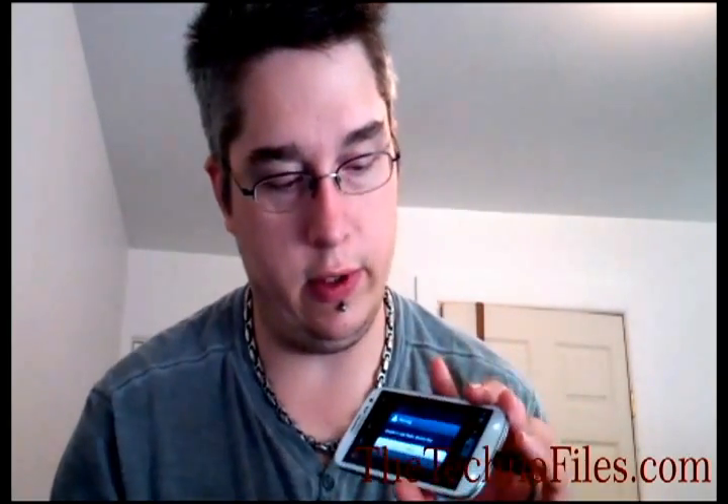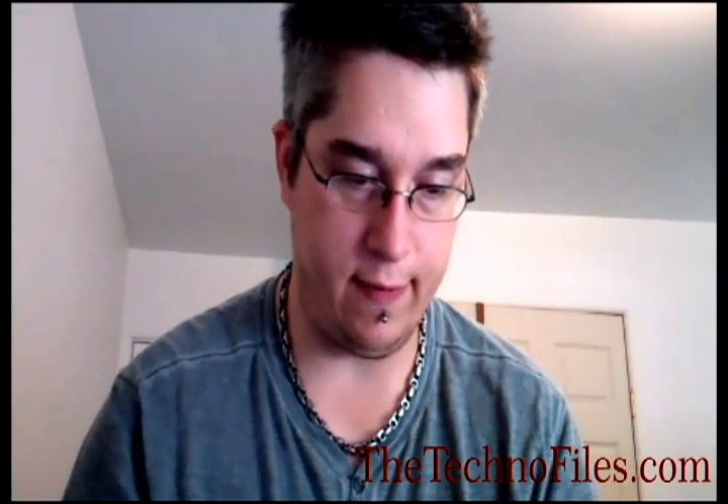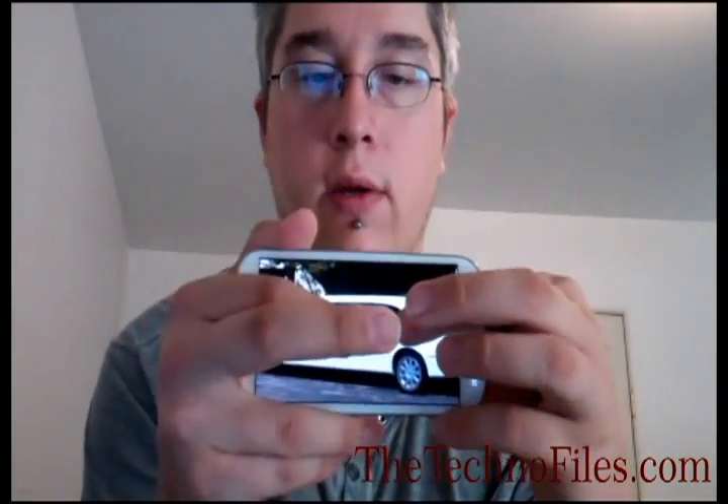You can jump to the hotkeys when you first turn it on — you have call, email, Gmail, and camera, and you can jump right to them. I actually took a photo of myself without realizing it. Here's an outside photo taken with the sun at about 5 o'clock, almost directly behind me. You can see the image quality outdoors is very good. You get pinch-to-zoom, and once you zoom in really high, you can see the jagged edges. But yeah, it's nice.